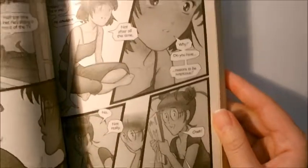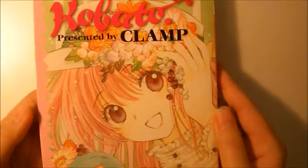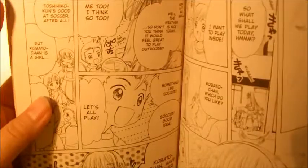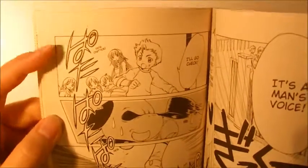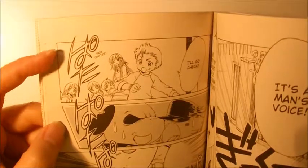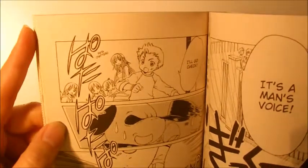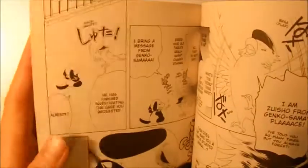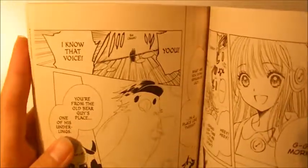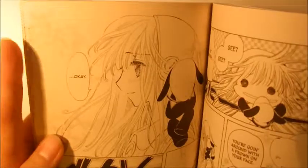So let me show you some other examples from different authors. This is Kobato by Clamp — I'm just going to flip through this so you can see. Over here the panel borders are very thin and just as dark as the artwork. It's not darker than the artwork. You barely notice it.